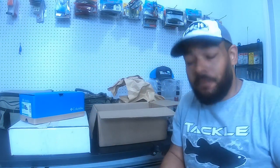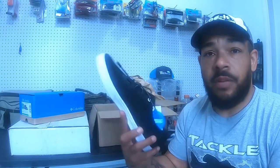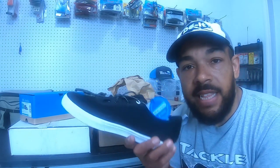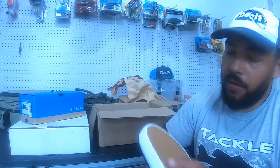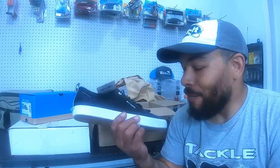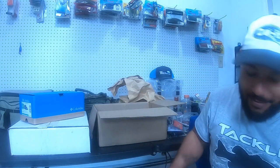Moving on to the Amazon package — I needed some proper footwear. First item: Columbia PFG Dorado boat shoes. They have a shield on the material to stay clean, it's a vented slip-on shoe with decent cushion, arch support, and a non-slip razor-edge bottom. They seem practical for the application I'm putting them towards.